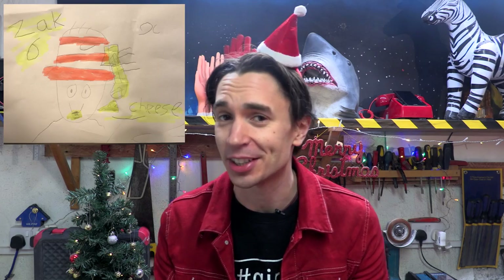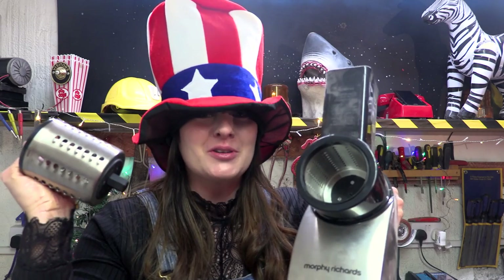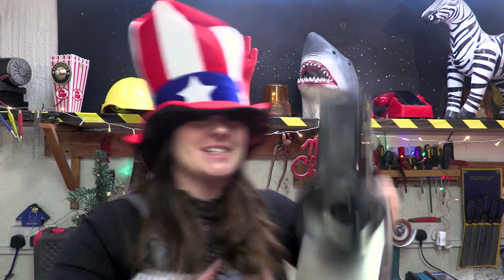So we build Kids Invention Ideas, and we have been on the lookout for the perfect gift to build for Alan. And we absolutely loved six-year-old Zach's idea for a hat that gives you cheese. So we've got some classic American attire, we've got an automatic cheese grater, and the plan is to get something like this into that to make Alan great again.